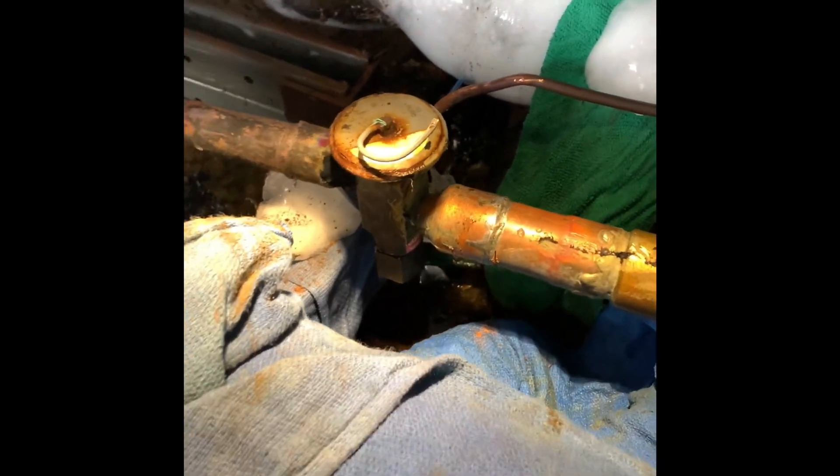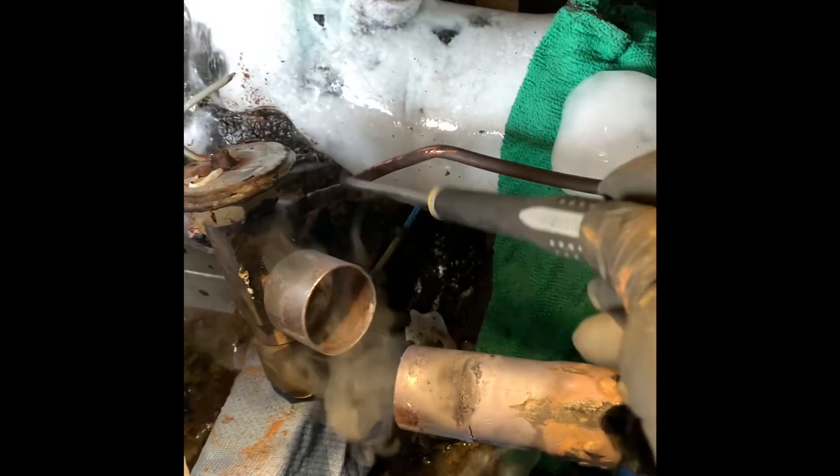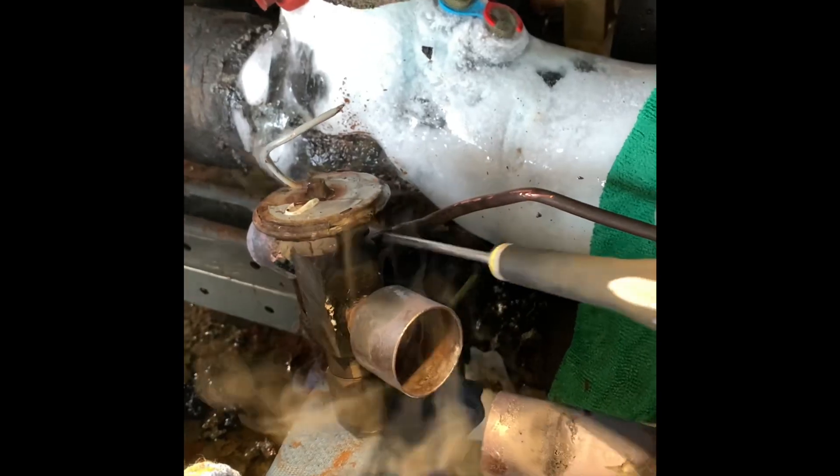Now I'm going to work on this right here. We have it unsweated here, unsweated here — we've got a 90 coming out of here and the power head right here. We have this one last weld to take off and the valve will come off. I always leave this one last because it holds the valve for you while you're working on it. So now I'll go ahead and unsweat this — this will be the first weld I make, because it holds the valve for me when I'm setting it up.